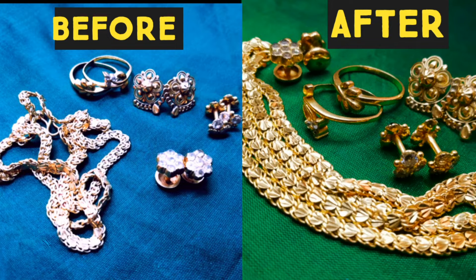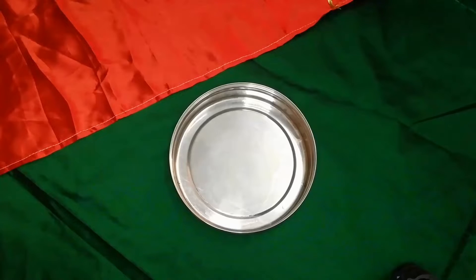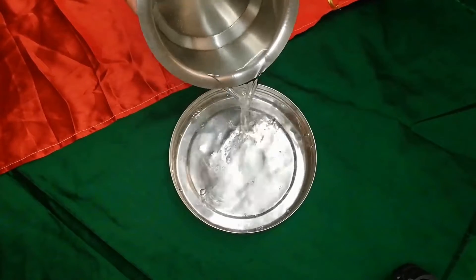Welcome to Alunarkoin Channel! This is a Jeevatri Cleaning Tip. Let's start with hot boiling water.